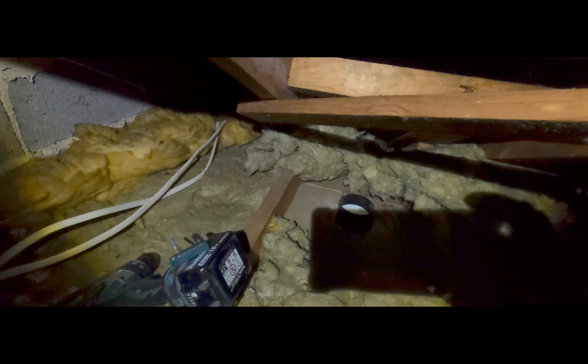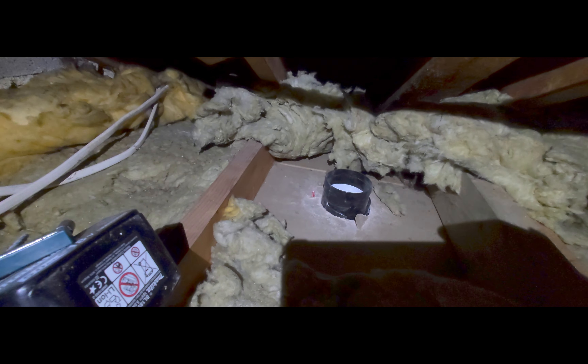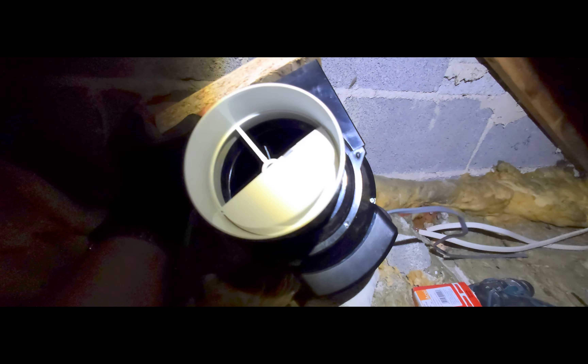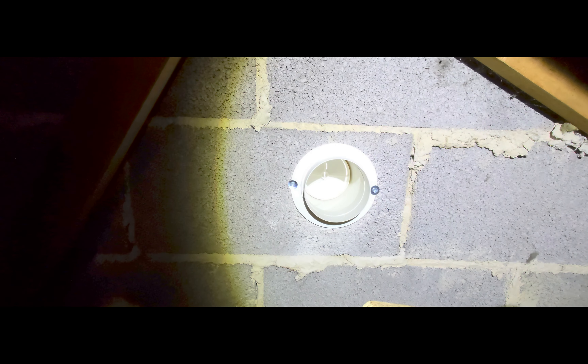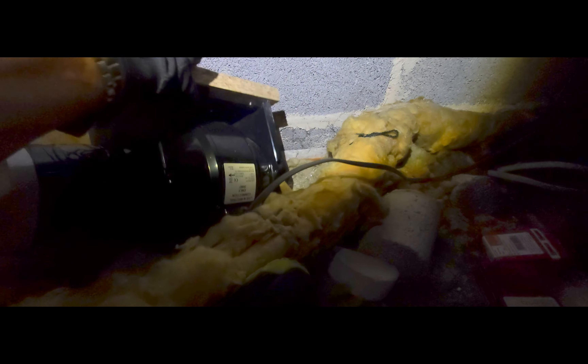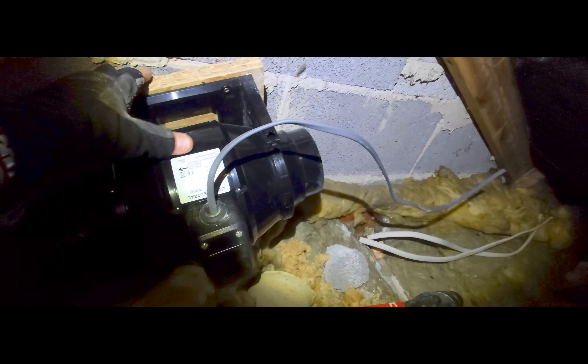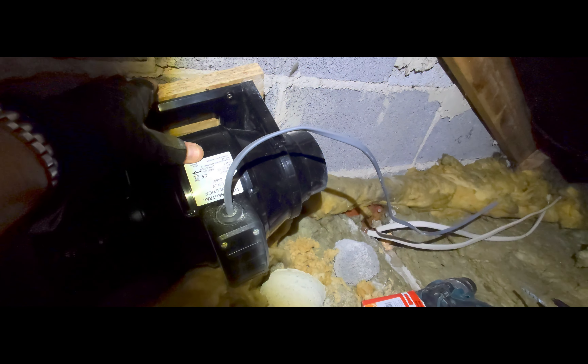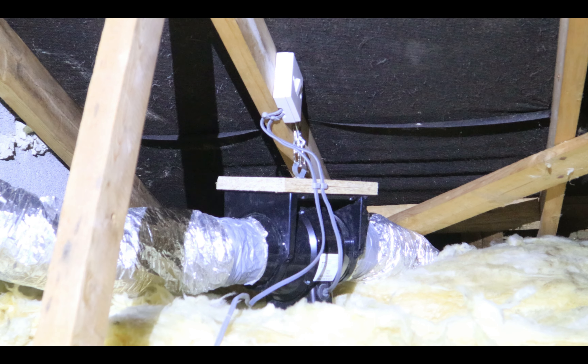Now what I need to do is put the ducting onto the end of the vent coming out the bathroom, attach it to the fan, and then put the vent onto there. After that it's just a case of wiring it in. I've made my life a little bit easier by pre-wiring it, so here we go.